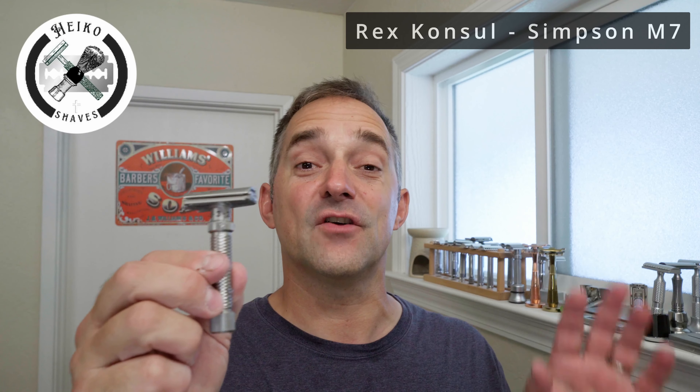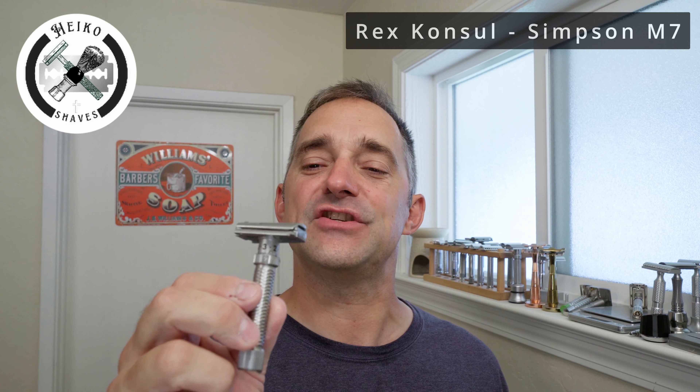Alright, that was it — Simpsons brush, Awesome Sauce, and the Rex Console. If you see this video and want to send over a Sentry, I would really appreciate that and it would definitely get some screen time here on Heiko Shaves. We're cleaned up and I'm ready for the world now. Skin is really happy — let me know if you guys have any questions, comment down below. I will put in a couple of links for you guys where you can find those products, also a link for Razor Emporium to find this beautiful razor here. Again, it was a pleasure and I hope you enjoyed it as well. See you in the next one — take care, bye.